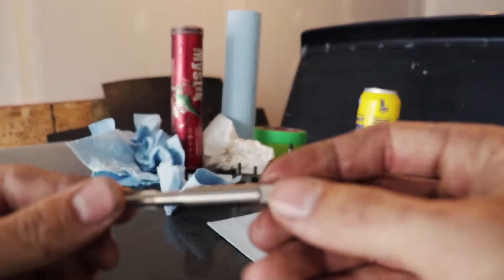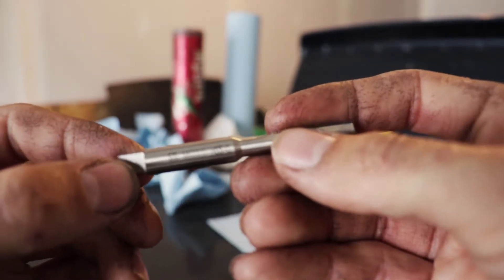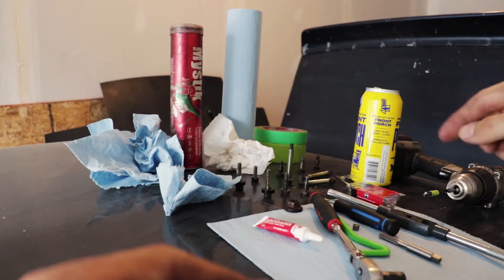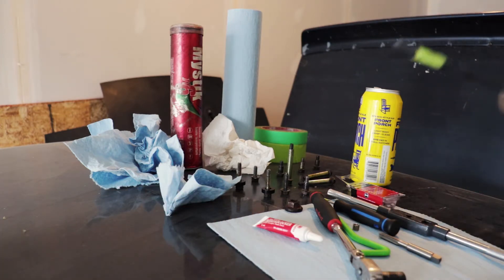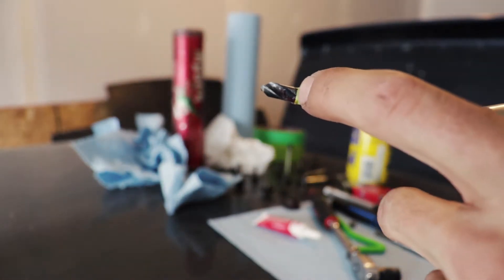I got some Permatex — you can use Loctite too. The dry time is about 20 minutes and the full cure is 24 hours, so by 8 o'clock tomorrow, if this was the leak, the car should run. The kit comes with the proper tap size — M6 by 1.0. For M6 you'll need a quarter-inch drill bit. I put a little piece of tape as a depth guide so I don't go too deep, especially working on a cylinder head.